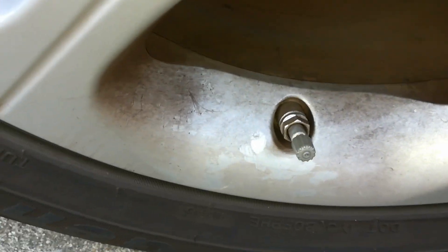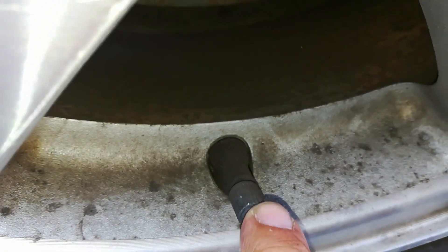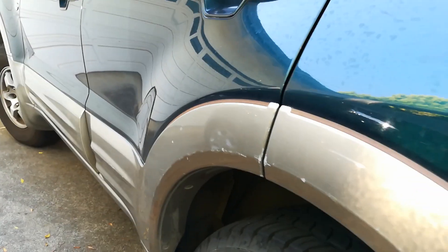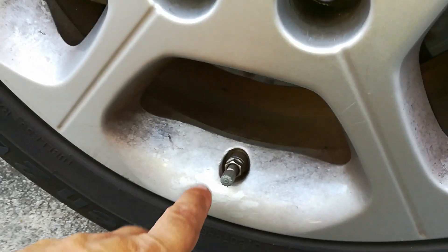This is a valve stem off a vehicle that has a TPMS system — see how it's metal? And this right here is the valve stem off a car that doesn't have a TPMS system. See how it looks most of the time — 90% of the time — this is just rubber. So this one most likely doesn't have a TPMS system. This is a 2001 — they didn't really use that in a lot of cars, it was mandated later in the years. On a 2013, you have to have it.